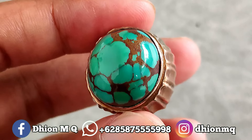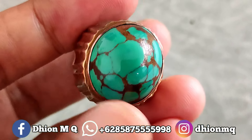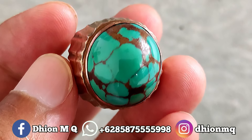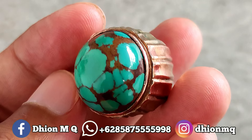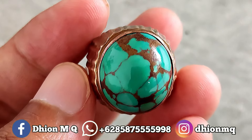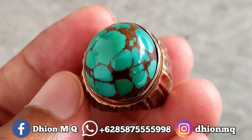Hijaunya hijau toska mulus dan juga solid, warnanya hijau toska solid tanpa gradasi. Kemudian yang ajib untuk uratnya, walaupun dimensi kantoran, sangat ajib sekali. Uratnya jeplok kuro besar-besar rapi, sangat istimewa sekali.